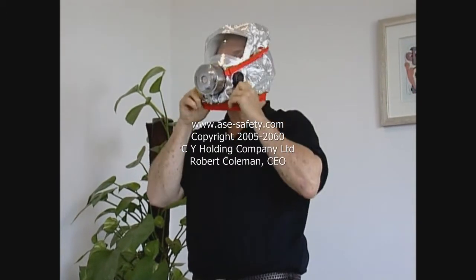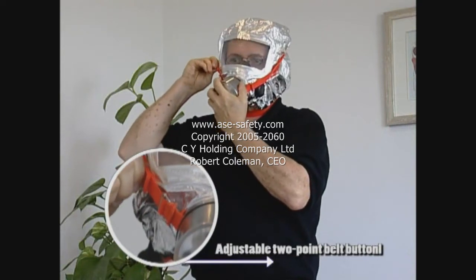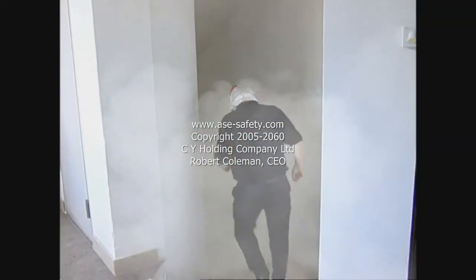直接把半截面罩戴在鼻和口上，并通过调整皮带舒适地戴在头上。均匀地呼吸并且按照指定的求生路线走到最近的紧急出口。